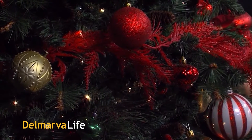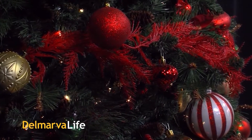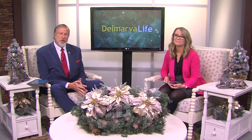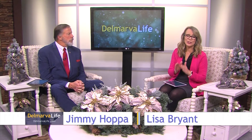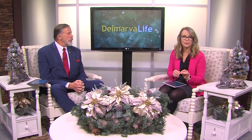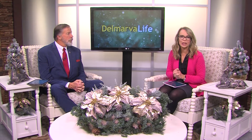You love decking the halls, but you hate what it might do to your electric bill. So what if this year is the year that you change that? It is so easy to do when you follow advice from the team at Delaware Municipal Electric Corporation.